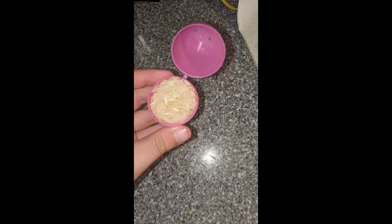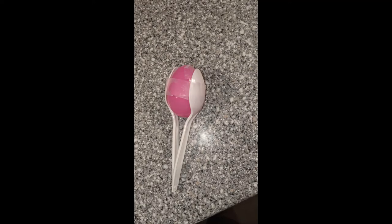To make the maracas, first get a plastic egg and fill half of it up with rice. Then close it.